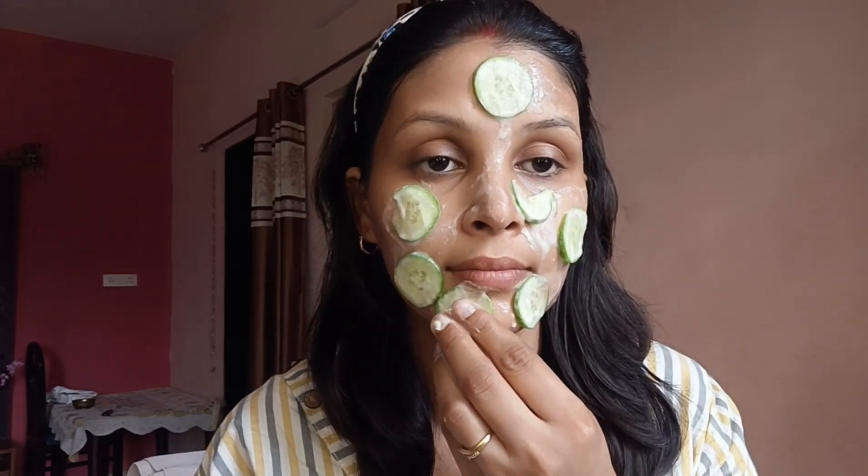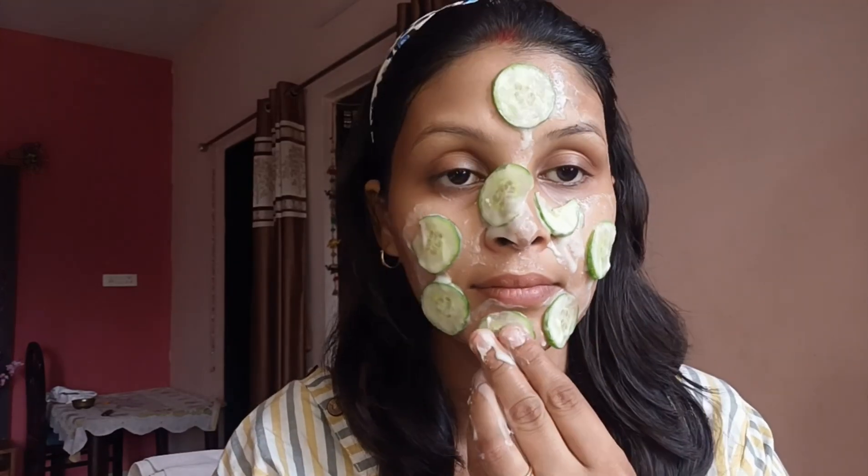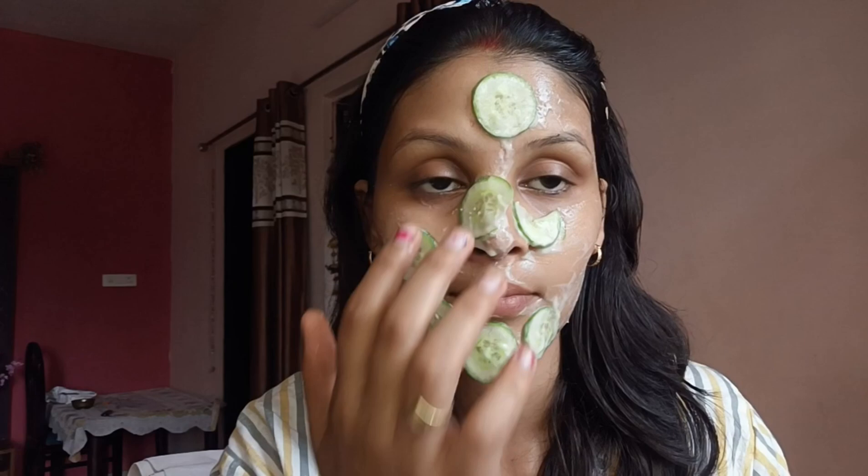Honey is a natural humectant, moisturizing the skin and promoting a healthy glow. Grate or blend half a cucumber to extract its juice — you can use a fine sieve or cheesecloth to separate the juice from the pulp. In a bowl, mix one to two tablespoons of rice flour with one tablespoon of honey. Add enough cucumber juice to form a smooth paste, adjusting the consistency by adding more rice flour or cucumber juice as needed.